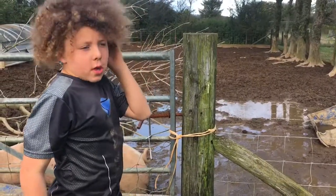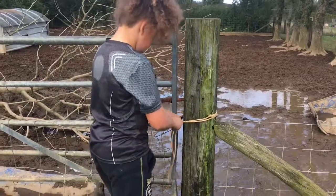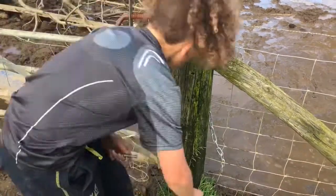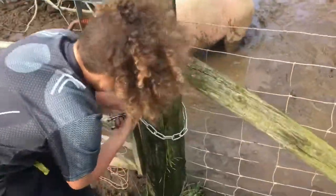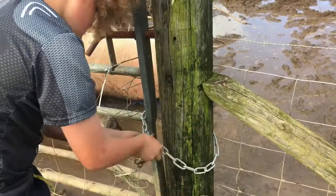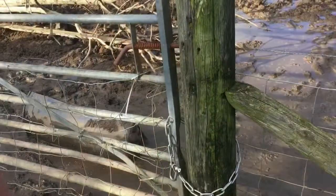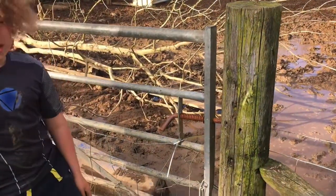So now we are just going to replace this baling twine with some chain. Chain is obviously better than baling twine and we just don't want the gate to get out and move.